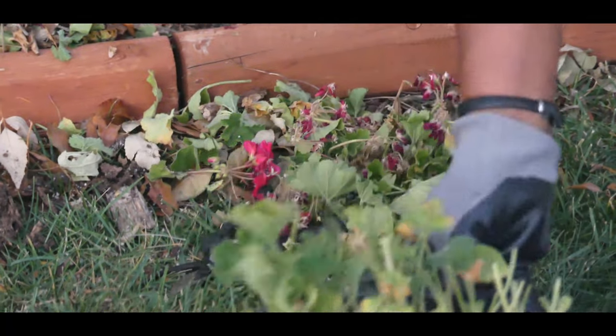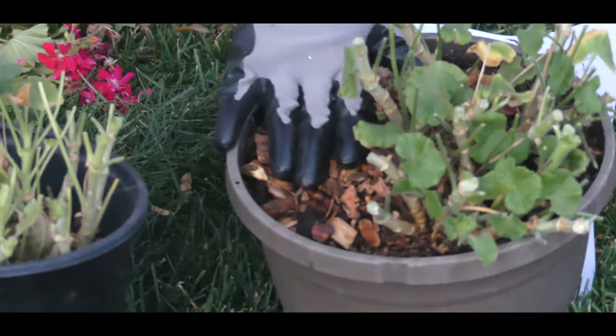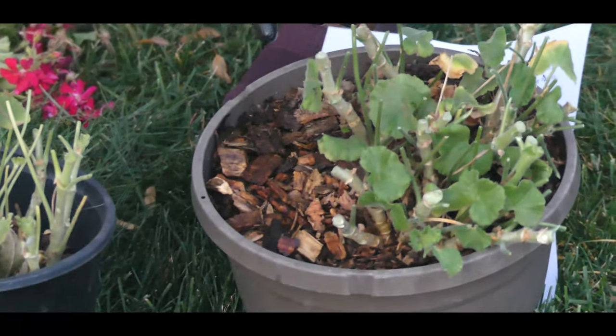As you can see, this one here has already been watered and I've put some wood chips on top. This is ready to go dormant. Let's do this other one here.